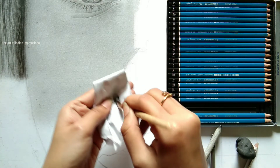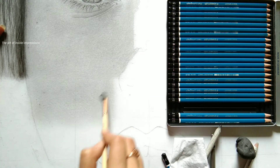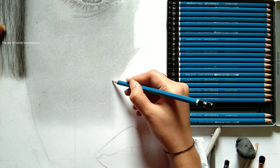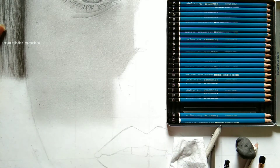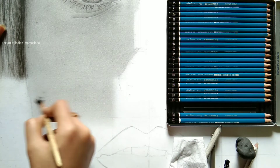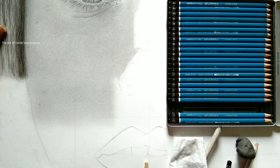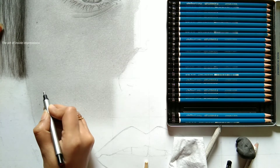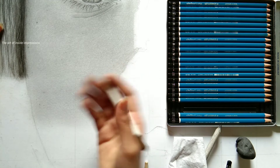Whenever you apply a brush on light skin, make sure you clean the brush first — take a good tissue paper and wipe two to three times so that any extra graphite or charcoal you applied previously vanishes. Then slowly go in circular motions, blending and merging the tonal values so that the upper skin and lower skin match each other seamlessly.